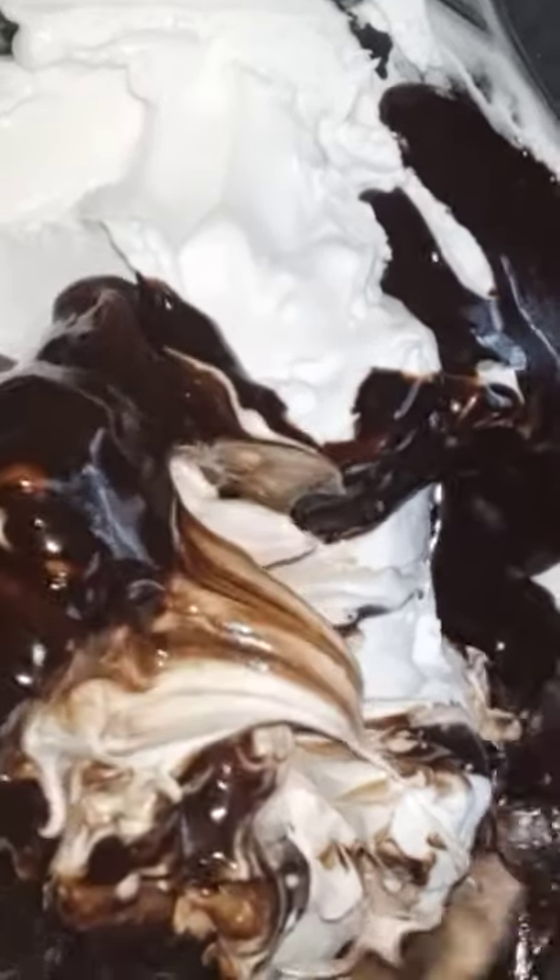Now, I'm going to add some whipping cream in here. Next, I'm going to add a dark chocolate. Add 1 teaspoon of whipping cream. I'm going to add a little milk maid. I'm going to add some milk maid.